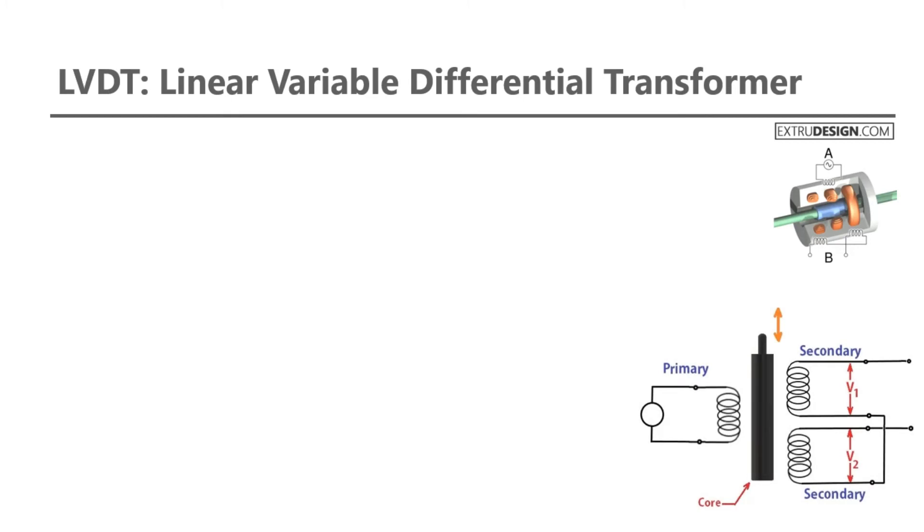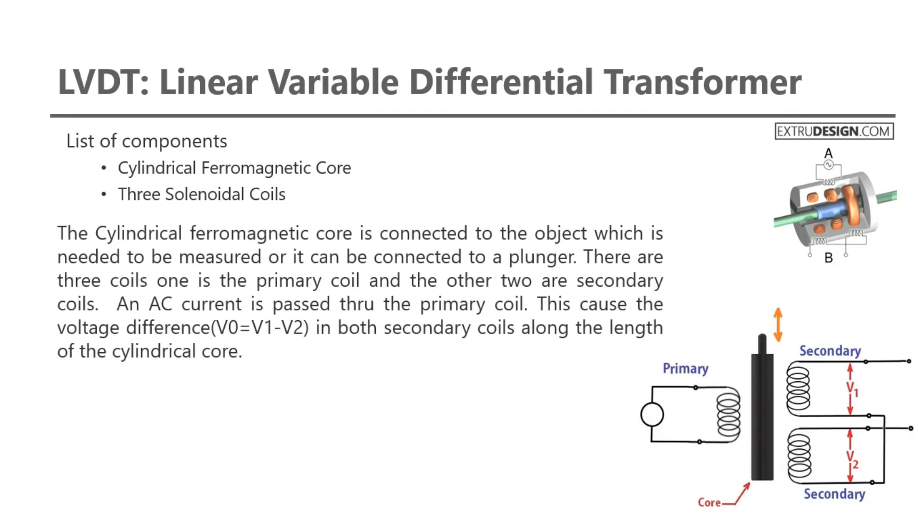Let us see the list of components in Linear Variable Differential Transformer. First one is a cylindrical ferromagnetic core, and there are three solenoidal coils. The cylindrical ferromagnetic core is connected to the object which needs to be measured, or it can be connected to a plunger. There are three coils: one is the primary coil and the other two are secondary coils. An AC current is passed through the primary coil, which causes a voltage difference in both secondary coils along the length of the cylindrical core.